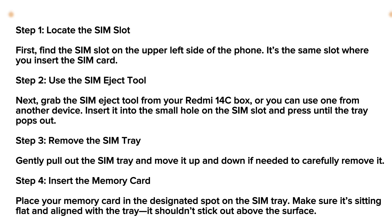Next, grab the SIM eject tool from your Redmi 14C box, or you can use one from another device. Insert it into the small hole on the SIM slot and press until the tray pops out. Gently pull out the SIM tray, and move it up and down if needed to carefully remove it.